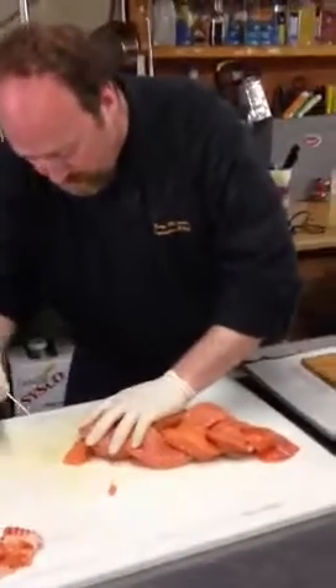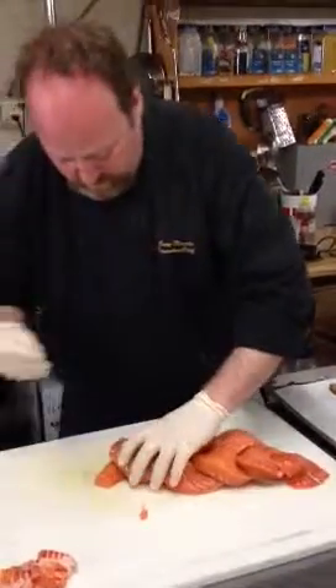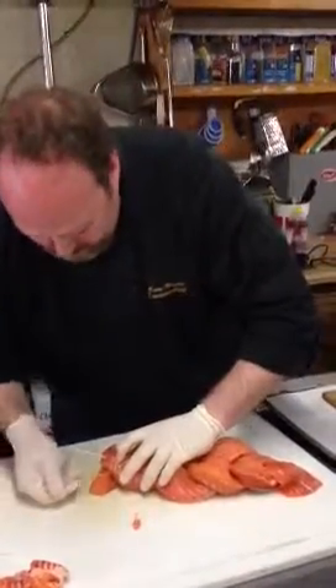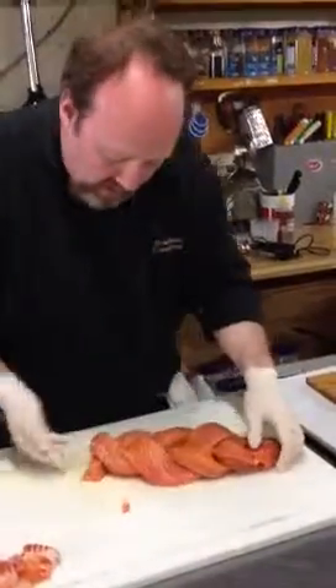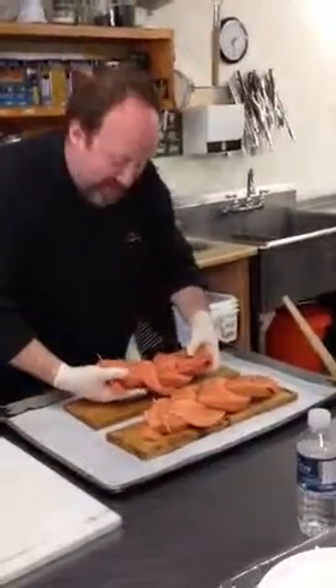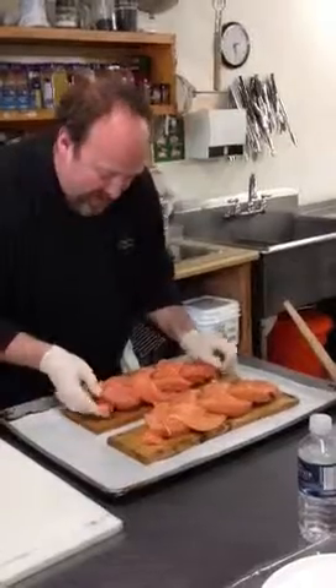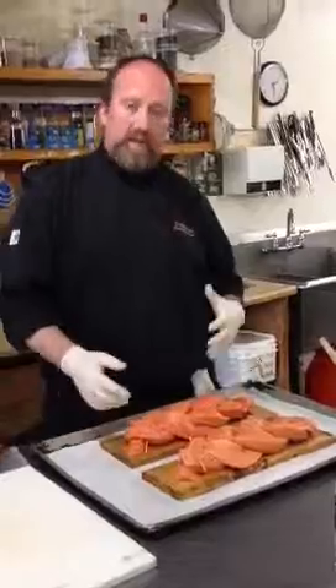I'm going to take some toothpicks. I'm going to fold in the tail a bit, then transfer it onto our cedar plank. There we have two nice beautiful salmons. I'm going to glaze it now with some sweet soy chili marinade and roast it in the oven for about 45 minutes. And we'll have some beautiful cedar plank salmon. Thanks.